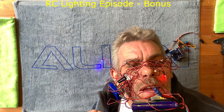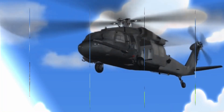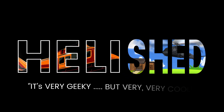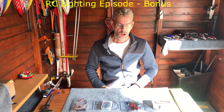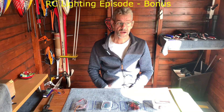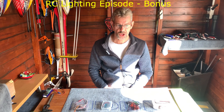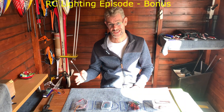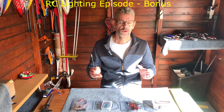Welcome legends. In this episode we're going to be looking at lighting - radio control lighting. There are lots of different solutions out there in the marketplace. You can go from your very cheap to your very expensive, insanely expensive. The aim of this video is to cover four of the most common types, and some of those you might not know about.